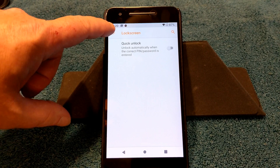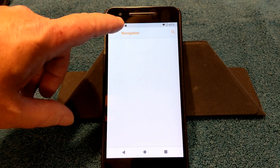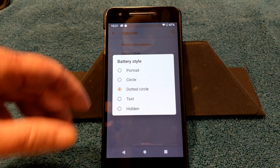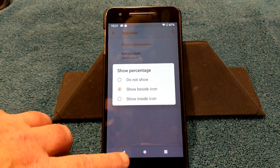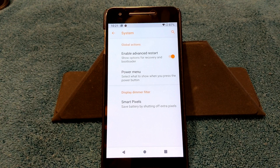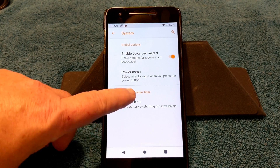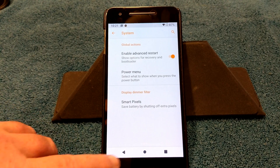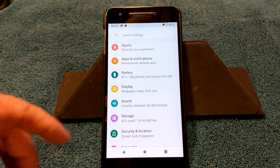I was asked to do this video. I'm not a big fan of ROMs that don't have a lot of custom features, and I'm guessing this one will have more shortly. For now under Sparks: lock screen has quick unlock; under miscellaneous there is nothing; navigation there is nothing; under status bar you have battery style — I put it on dotted circle and it's working — and show percentage, which I have set to show beside icon, also working.